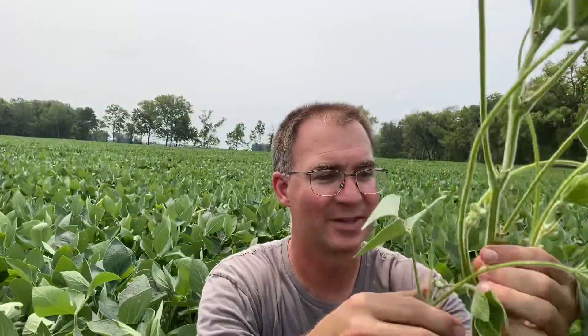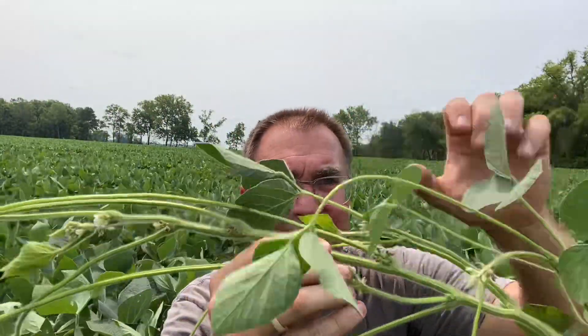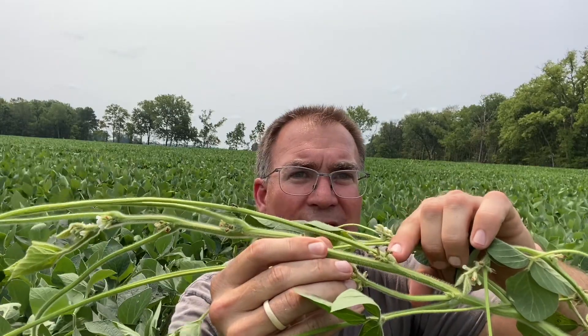Right here — look at this. I've got eight different flowers at this node right here. You know what feeds those eight flowers and keeps them alive? This leaf right here on the top. This gives us 80% of the energy that's going to feed the flowers at that node. We've got some insect feeding on here, and I don't like seeing that, because if we start losing leaf area, we can't capture as much energy.